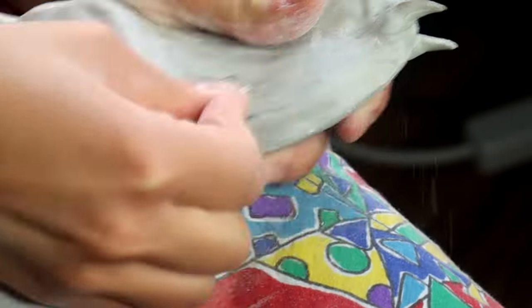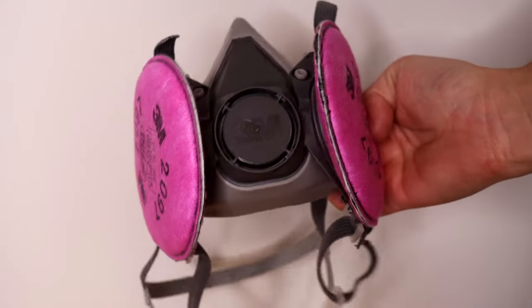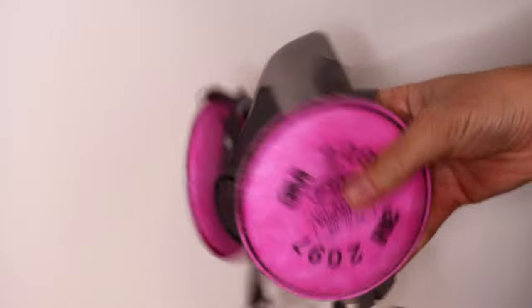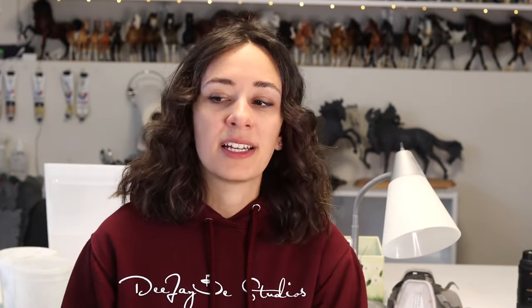This stuff sands really, really well — it's a lot softer than sanding plastic and you can use a finer grit sandpaper, starting around 200 grit and going up. It does turn to a very fine dust when you Dremel or sand it, so always use a respirator with particulate filters. I use the 3M face mask in medium with particulate filters 2097 whenever I'm sanding this stuff down, because it is bad for you if inhaled.